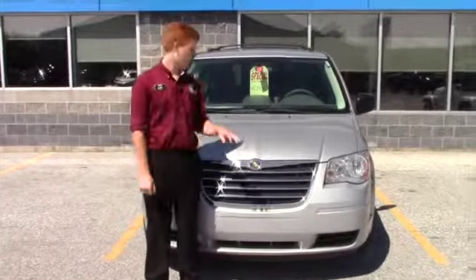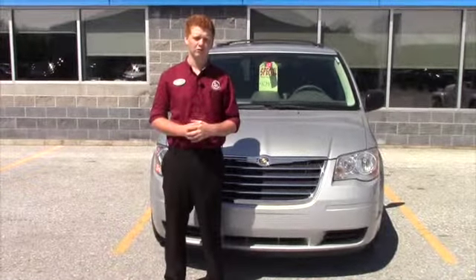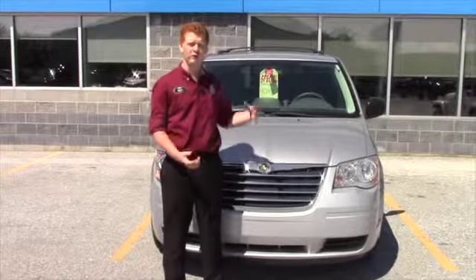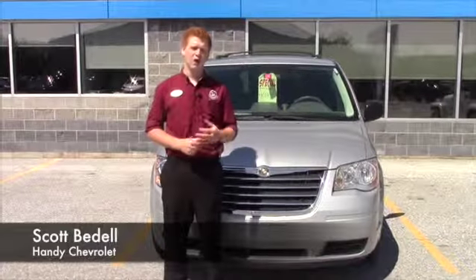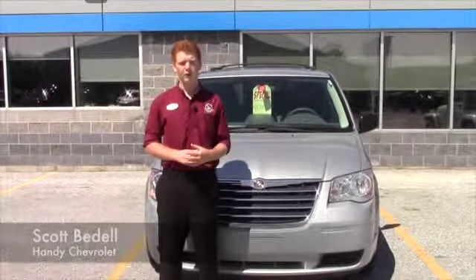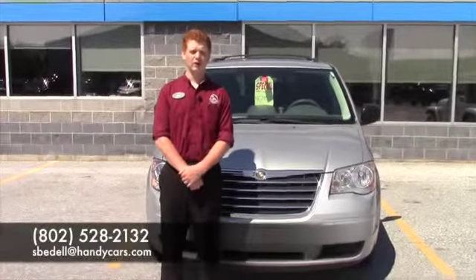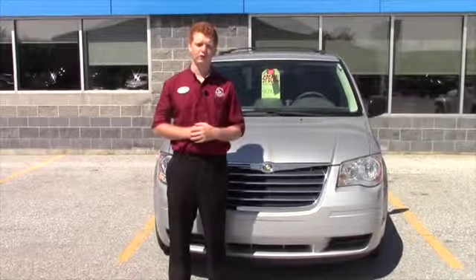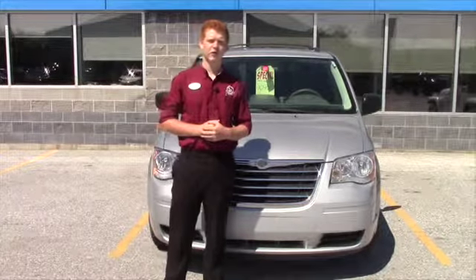Hey Richie, I hope you like this video and I hope you like this Town & Country. We have a bunch of other vans as well — we have 10 used total. Give a little look through and let me know what you think of this one; maybe we can help let you know how the other ones might work for you. Feel free to give me a call — my number is 802-528-2132 — or email me at espadel@handycars.com. If you have any questions, concerns, or comments, definitely feel free to ask. I'm here for anything you need and we'll get you into your next ride. Thank you, Richie.